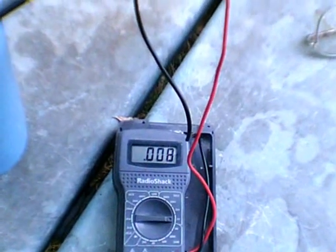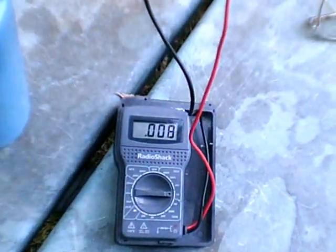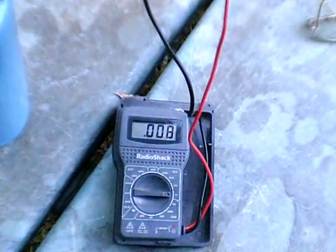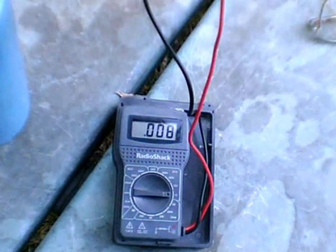I'll just let it continue accumulating throughout the day and see what happens. Apparently I'll need about a hundred receivers to accumulate a useful amount of voltage.